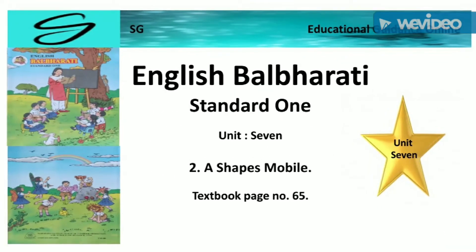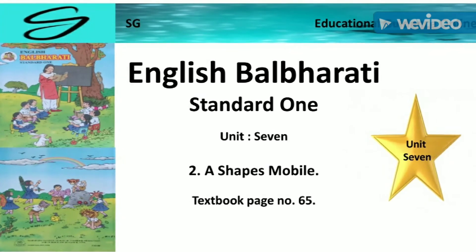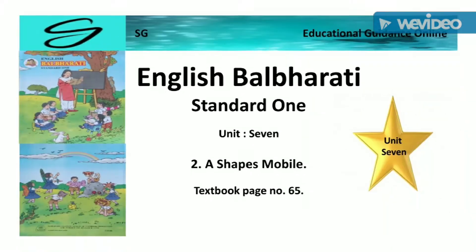English Balwarthi Standard 1, Unit 7, Second Number of Chefs Mobile. Textbook Page Number 65.